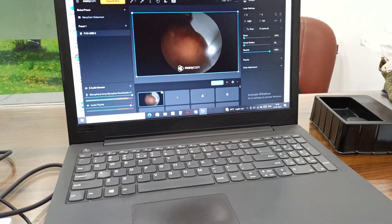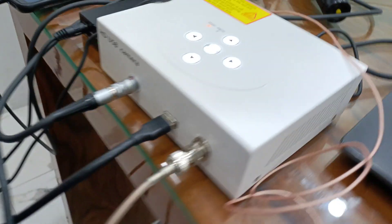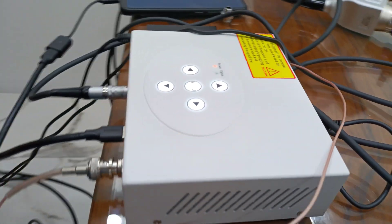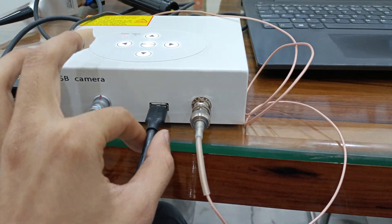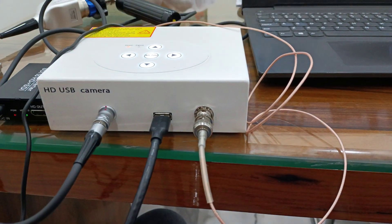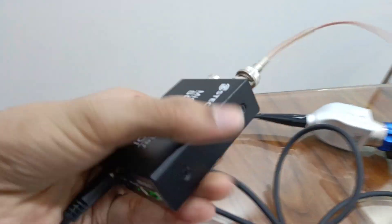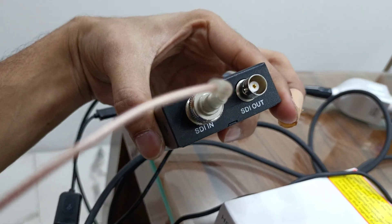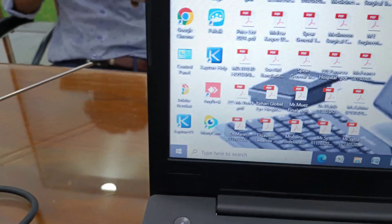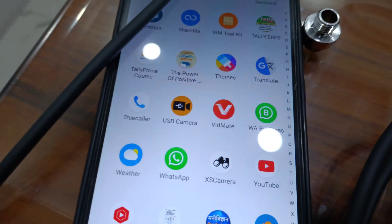So this camera is very easy to use. You can use this camera in mobile, laptop, and TV. For mobile and laptop, you will use USB cable. For mobile, you have to connect OTG with the USB cable. If you want to use it directly on television or TV, then you have to connect the HDMI cable — one side to the camera, second side in the TV. Download the ManyCam app for laptop, and the USB Camera app for mobile.